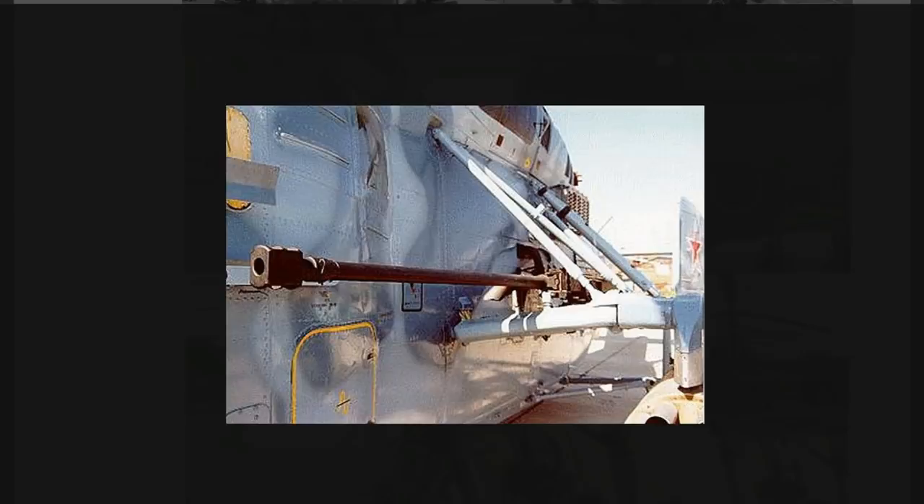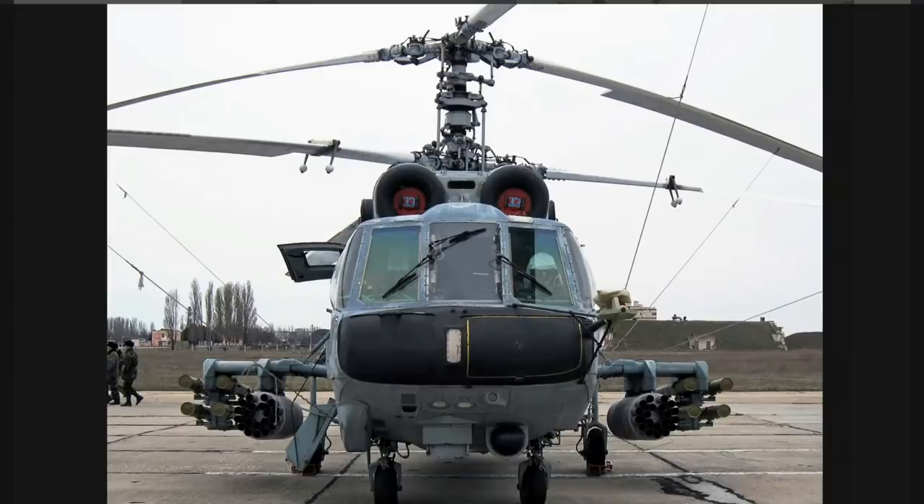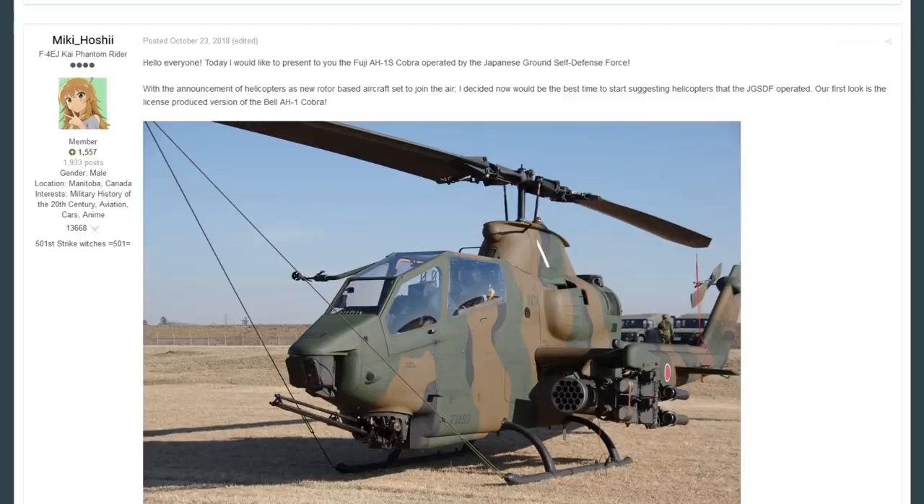The coaxial rotor design also leads to lower vibrations and better accuracy than conventional rotor designs — it is a very interesting design overall. As a machine we don't have too many like it in-game, it would be nice to see, and it would obviously be another Soviet machine with a decent amount of firepower. In terms of ATGMs, it can carry eight overall — either eight Sturms or eight Atakas — plus bombs, rockets, and torpedoes. Maybe one day we'll get homing torpedoes; that would be a very interesting time.